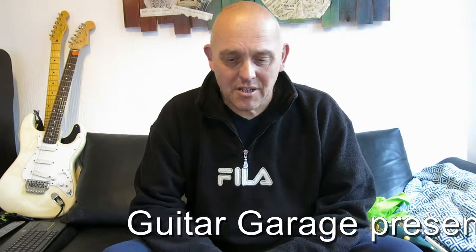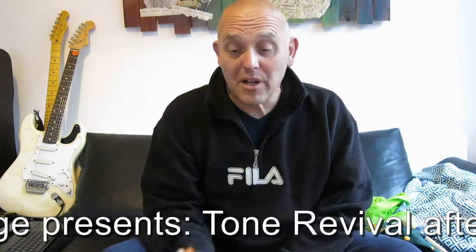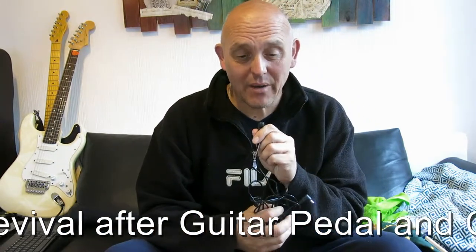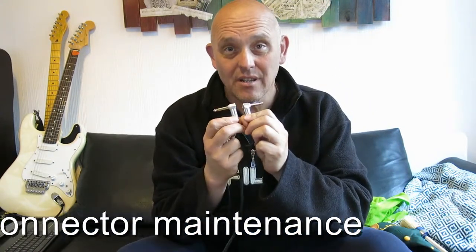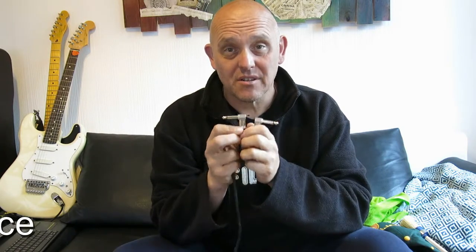Hi there, my name is Derek. Welcome to another episode of Guitar Garage. Today, I'm going to be showing you how to take care of your pedals, your pedal board, your pedal connectors, electrical power connectors, as well as the jack cables that run in between the pedals. You'll be surprised what a difference it makes to your sound. So stay tuned.